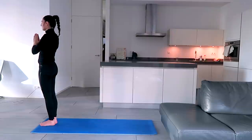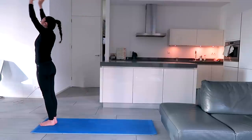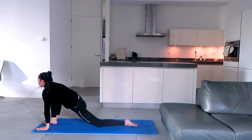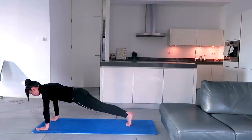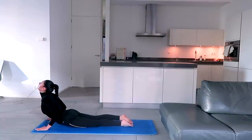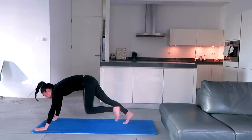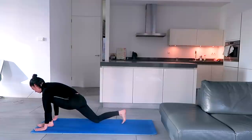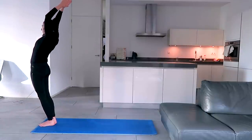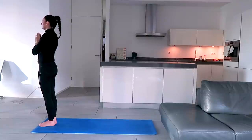Inhale, exhale, palms in front of the chest. Inhale, stretch back, arch back, arms parallel to the ears, lift up the chest, hips forward, look at the fingertips. Exhale, bend forward, hands next to the feet, try to touch the forehead to the knees. Inhale, left leg back, left knee down, toes flat, look up. Hold the breath, other leg back, body in a straight line. Exhale, knees to the ground, chest to the ground, forehead to the ground, lift up the hips. Inhale, move forward, hips to the ground, toes flat, look up, shoulders down. Exhale, hips up, try to touch the forehead and the heels to the ground. Inhale, left leg forward, right knee down, toes flat, look up. Exhale, right leg forward, try to touch the forehead to the knees. Inhale, stretch back, arch back, arms parallel to the ears, lift up the chest, hips forward, look at the fingertips. Exhale, palms in front of the chest and drop the hands down.